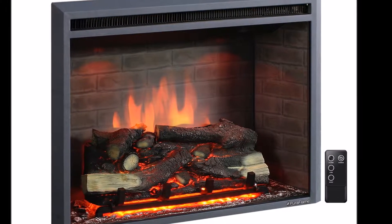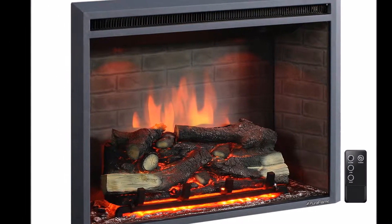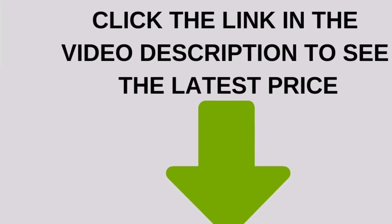The Puraflame Western Embedded Electric Fireplace is an energy-saving LED, beautiful and classic heater with slim remote control.